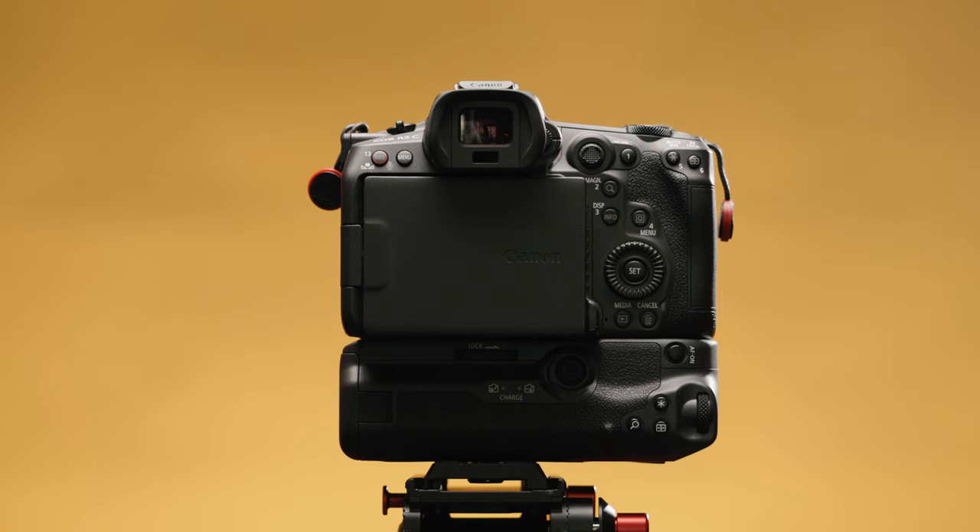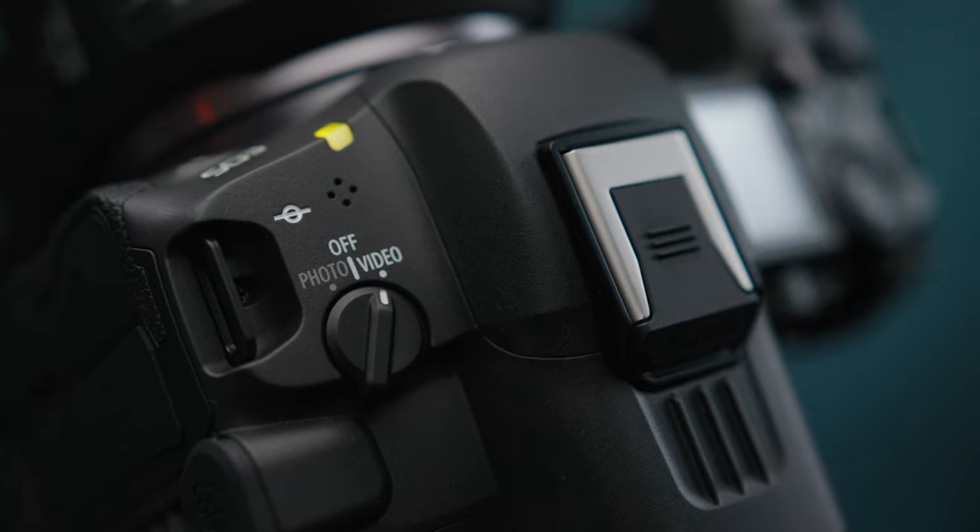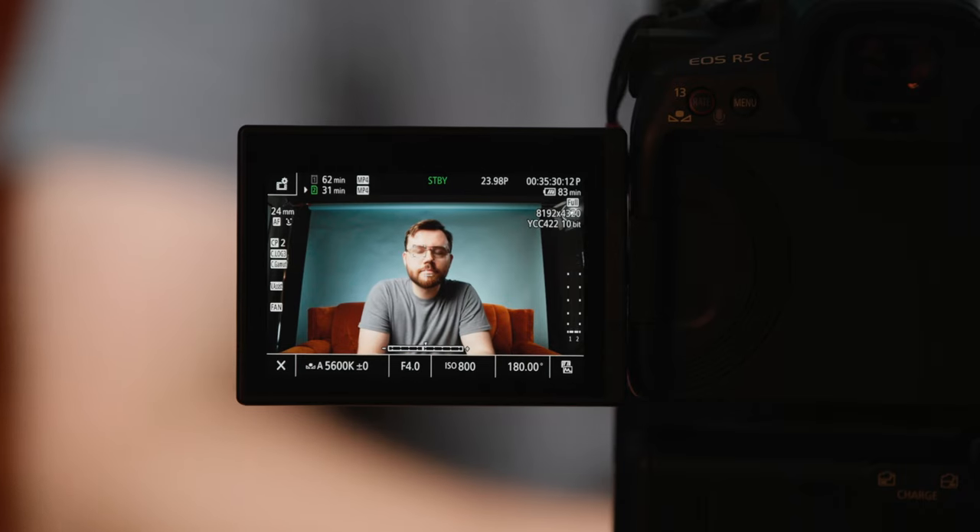On paper, this is the perfect camera. It's a Canon R5 as far as stills go — 45 megapixels, an RF mount, etc. — and then the flip of a switch transforms it into a pro video camera with a pro video interface and a menu system capable of recording up to 8K full-frame raw footage. But the hybrid nature of the R5C could suggest a misunderstanding of its strengths, even though it is undeniably great at taking stills and capturing incredible footage.